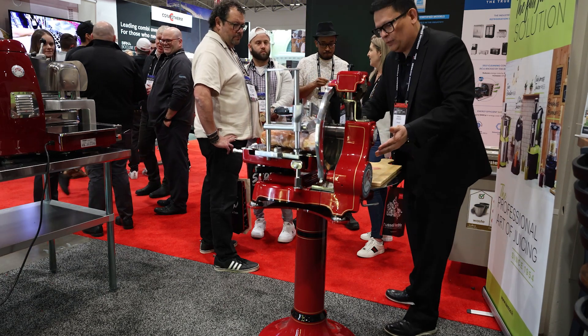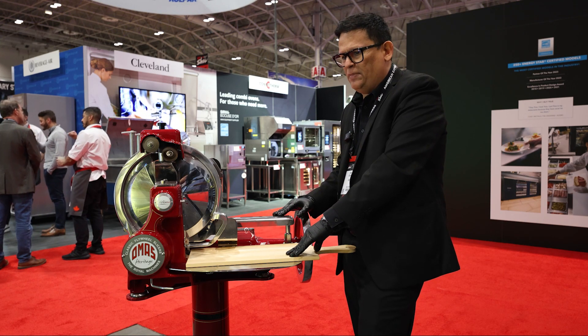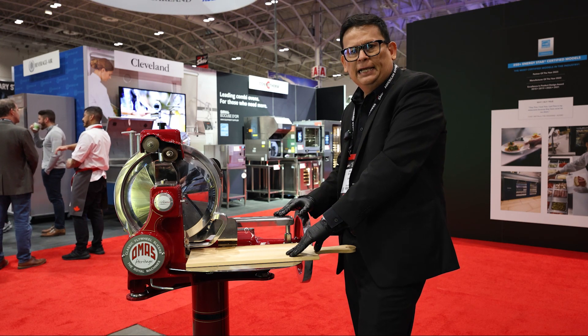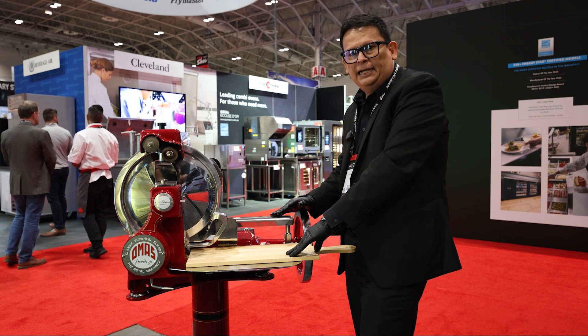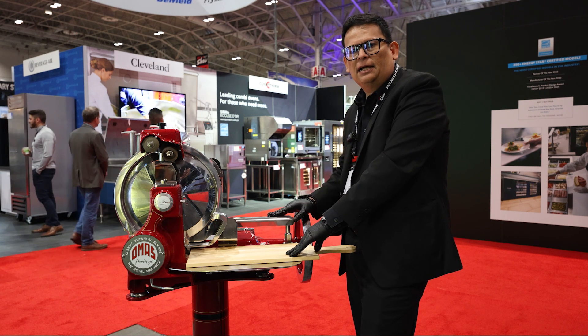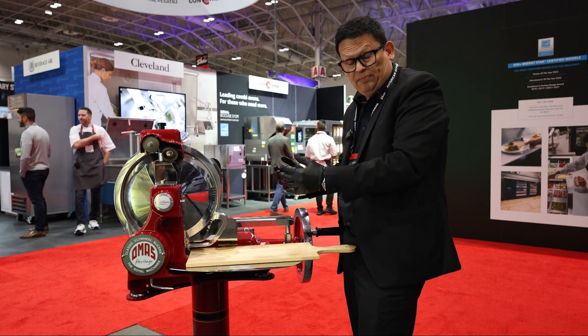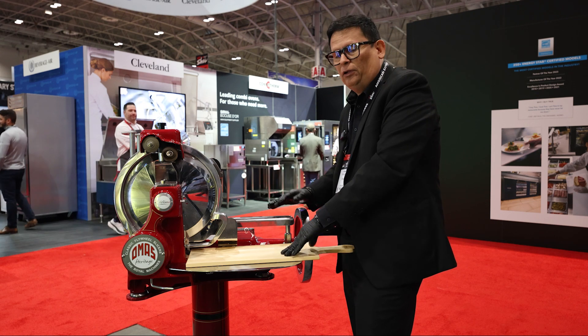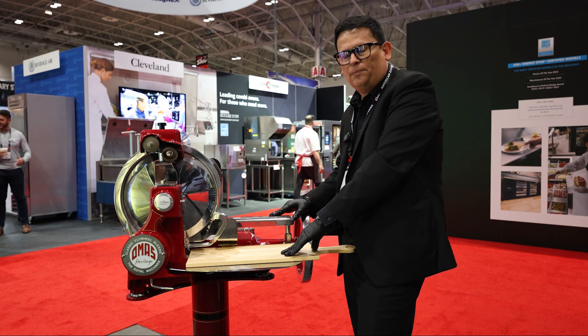The fact that the machine has a design that is that old doesn't mean that it is not performing at nowadays standards. On the contrary, the machine, exactly the way it is built and designed, makes it able for us to enjoy charcuterie in the best way possible.